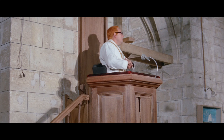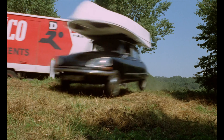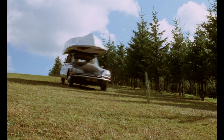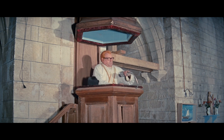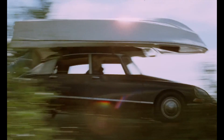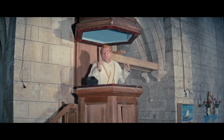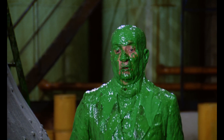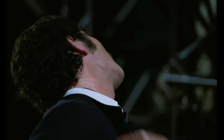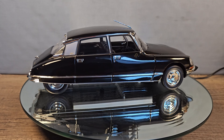And here it is in all its glory. Now if the car still doesn't look very familiar to you, watch this little clip. I just forgot how funny these movies are — it reminds me of Laurel and Hardy.